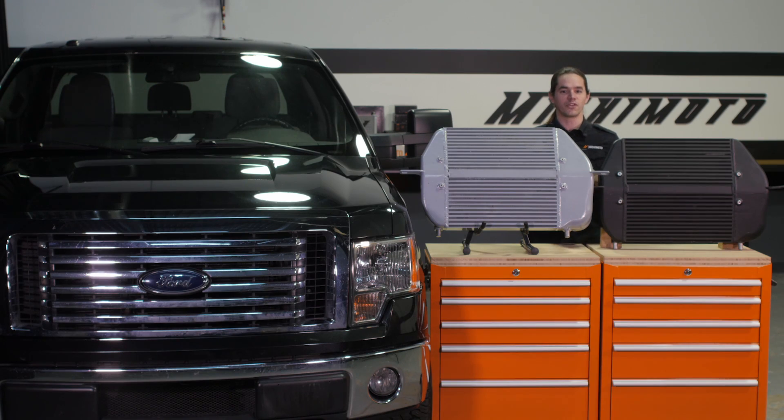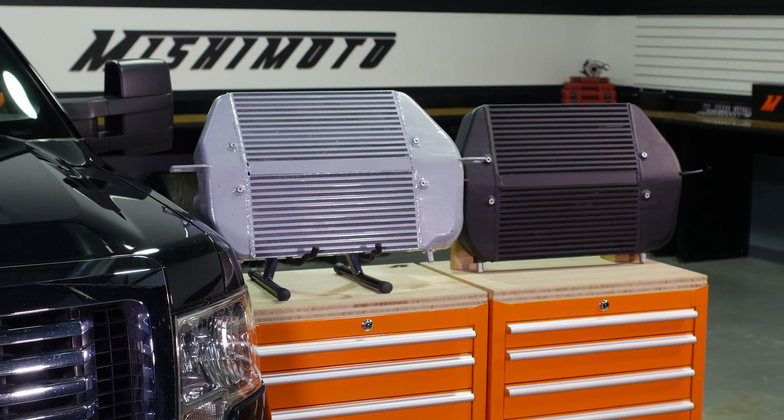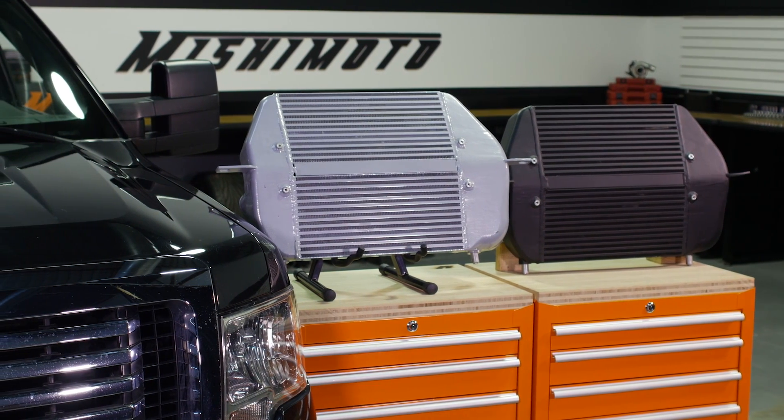This all-aluminum, TIG-welded intercooler features an 88% larger core when compared to stock, resulting in a 66% increase in internal volume and 40% more external fin surface area. All of that extra cooling capability allows this unit to drop intake temperatures by up to 50 degrees.